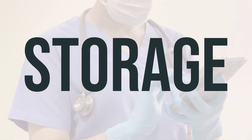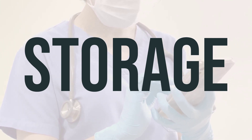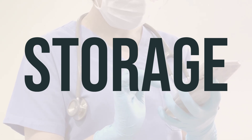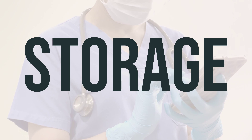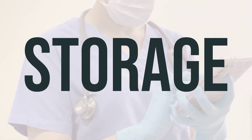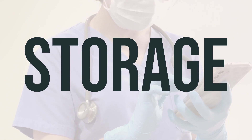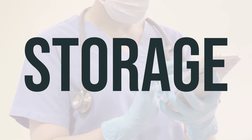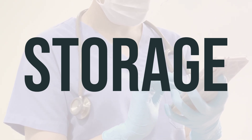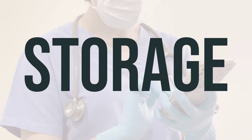When storing your Humalog Mix 50-50 vial, it's important to keep it in the refrigerator if it's unopened. But once it's been opened, you can store it in the refrigerator or at room temperature, away from direct heat and light. Make sure to keep it in the carton to protect it from light. Don't refrigerate cartridges or pens that are currently in use. Once you've started using a cartridge or vial, make sure to discard it after 28 days, and pens after 10 days, even if there's still insulin left.